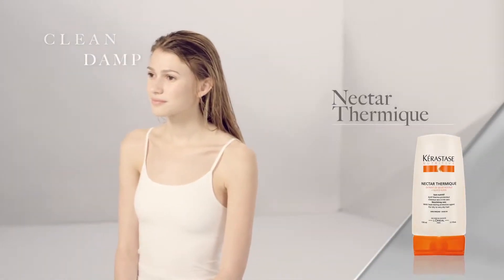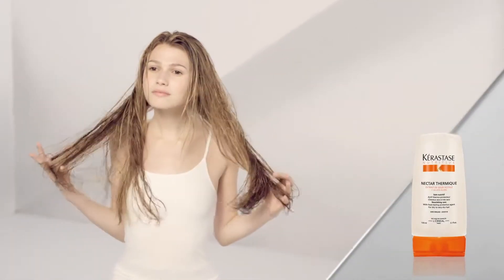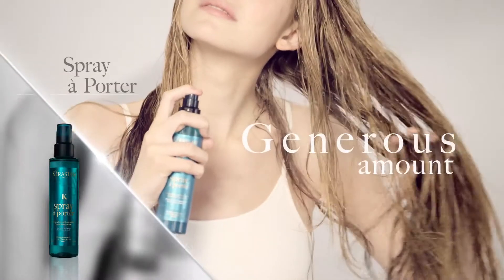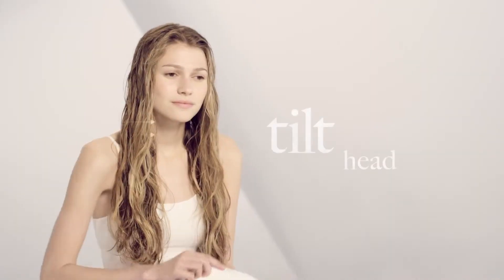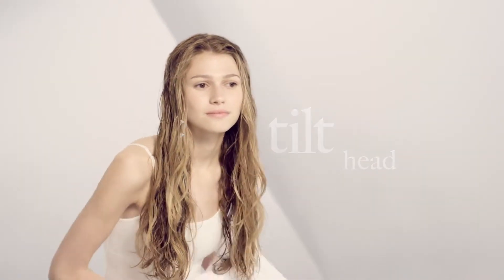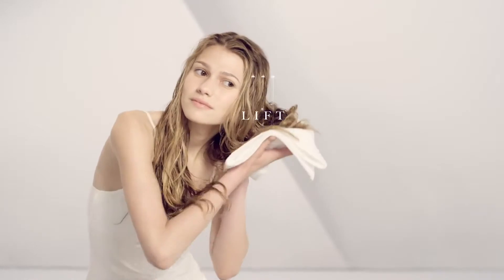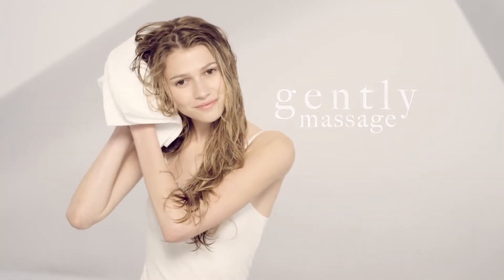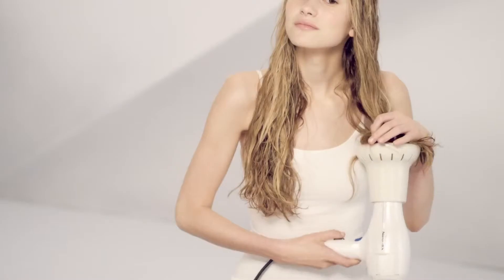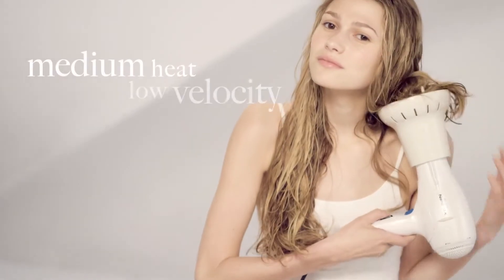The beachy towel effect is the best way to get casual waves every day. Begin by priming clean damp hair with the thermique spray, a generous amount of spray-a-porter from high mid lengths to ends. Tilting your head to the side, allow the ends to fall into a towel, then lift toward the root area allowing the hair to fold and coil, creating natural waves. Gently massage to remove additional moisture and lock the wave. Blow-dry with a diffuser at medium heat and low velocity.